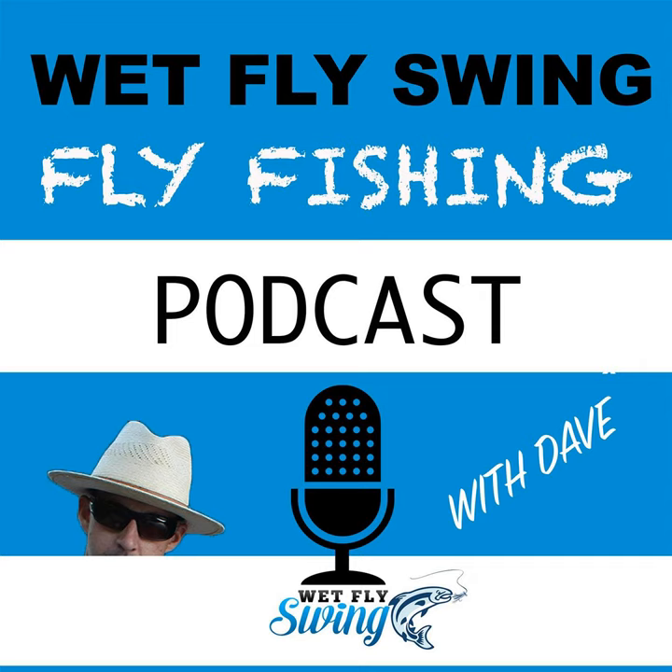Extreme tension — everything you tie on a hook should be at breaking strength of the thread. Whatever you tie on the hook, you have to first use thread torque as your friend. Don't set something on top of the hook and tie it on or it'll spin around. Lean it towards you, then take a loose loop and gradually tighten it until it's almost ready to break.